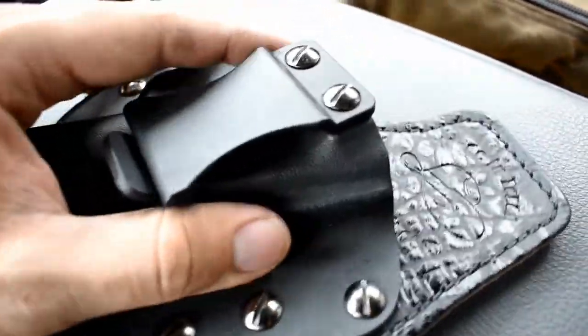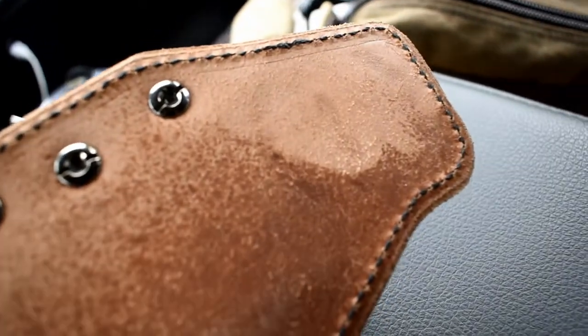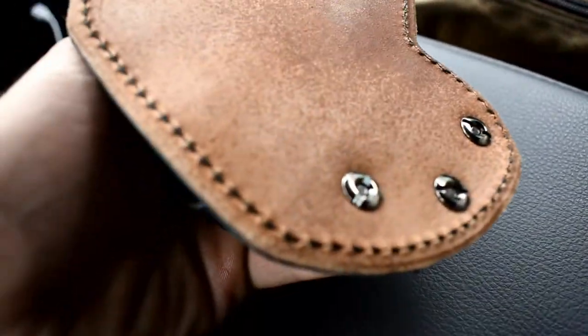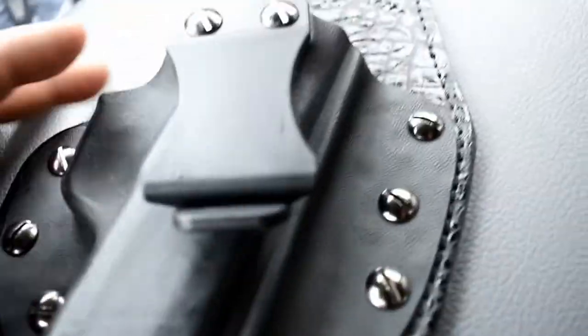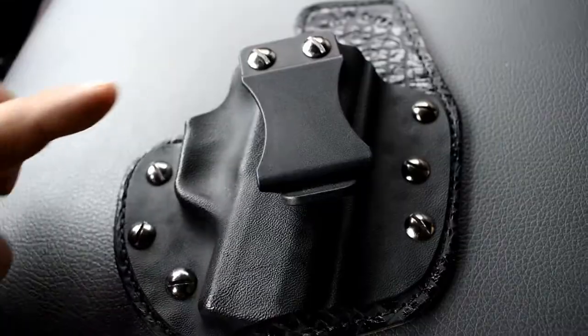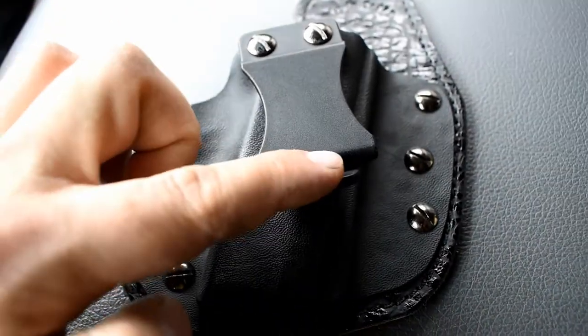It fits extremely comfortably — a lot more than what a lot of people think. A lot of people think that leather like this is not comfortable, but it actually is. This is my favorite holster of all the holsters I've ever had.